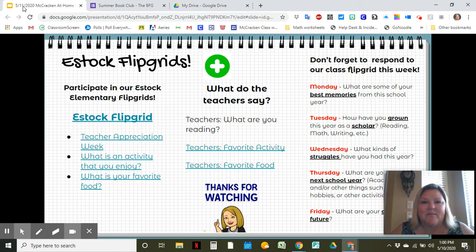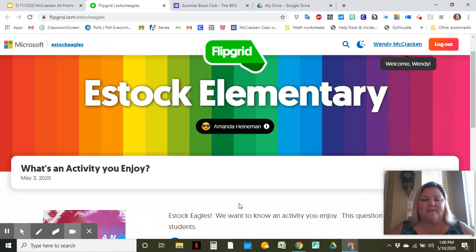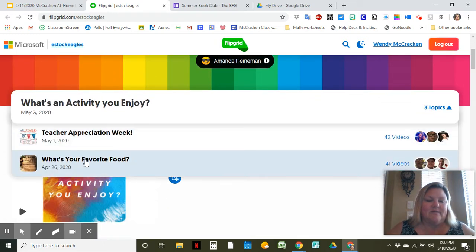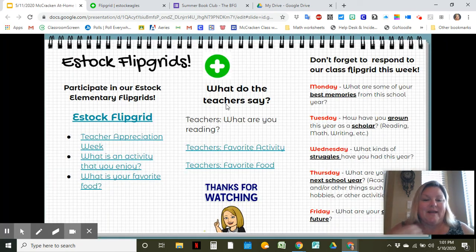The next thing is Flipgrid. We have our Flipgrid that we do each day for our class, but I also want you to know that we have some Flipgrids for S-Doc. That little link on your slide will take you right there. There are three grids on there right now — one was for teacher appreciation, one was for your favorite food, and the third one was an activity that you enjoy. If you want to join our school Flipgrid and see what others are saying and put your opinion in there too, that would be great. Dr. Heidemann will be posting another topic very soon, so participate in our S-Doc Flipgrid as well as our class Flipgrid that we've been doing each day.